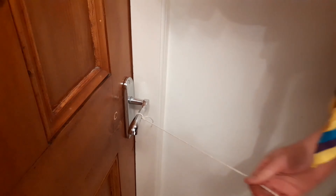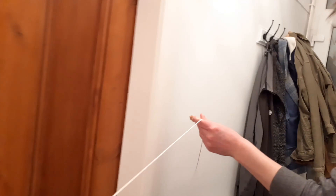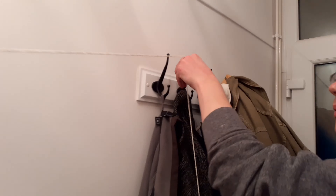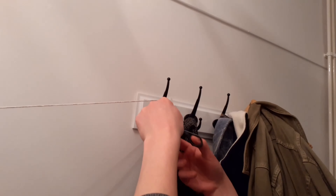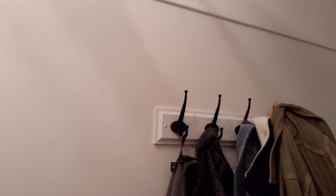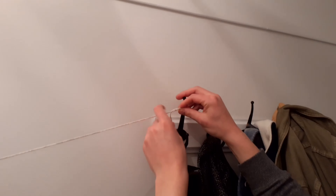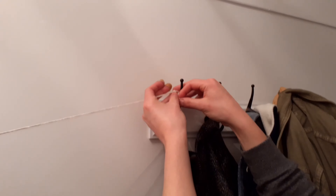Make sure that's secure, and then I'm going to take the string to the other anchor point. I'm going to cut a whole length up to my coat hook — cut enough so we can tie the other end. Hold on tight, pop my scissors down, and then we're going to tie the other end up here. I might not have given myself quite enough, but we're not going to tie it yet.